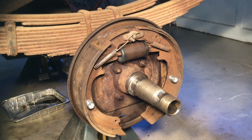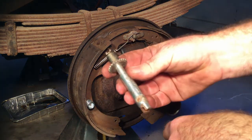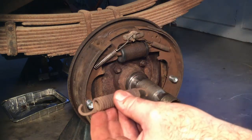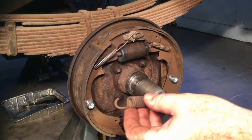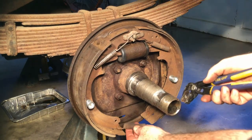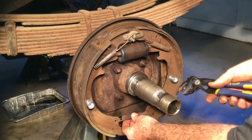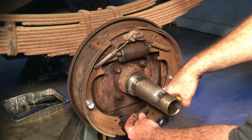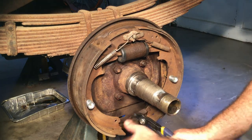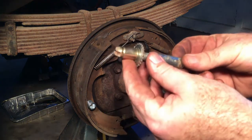Now the top is all together. The next thing is to put the bottom together — you need a return spring and the star adjuster. Some people put the spring in first and then the star adjuster; I'm going to put the star adjuster in and then the spring. The spring is pretty stout. On this particular one it doesn't matter which way it goes because it's symmetrical. I put the side that goes in the back in first using pliers because it's a hard spring. That was pretty easy because I didn't have my adjuster in yet.